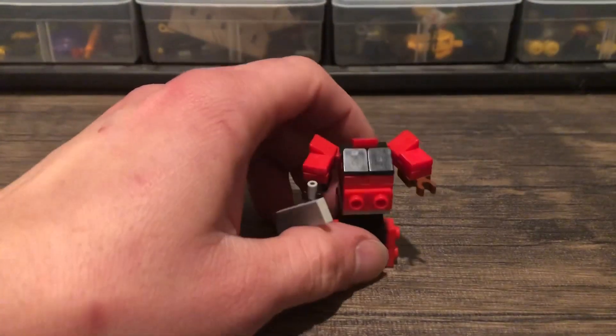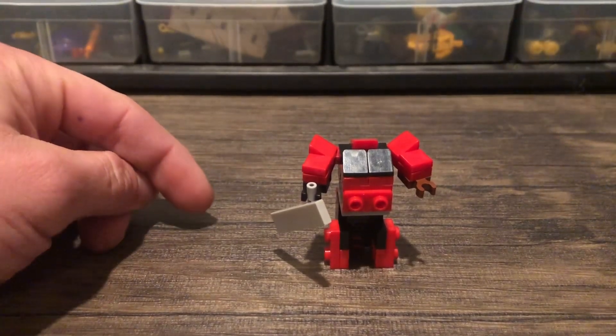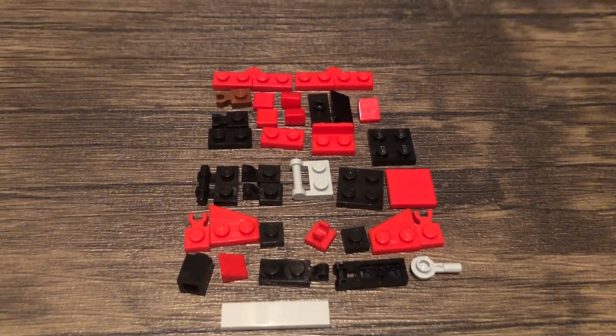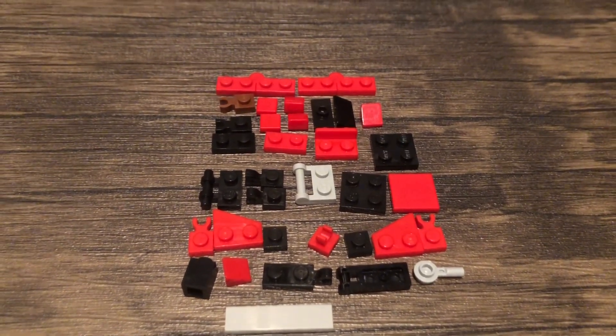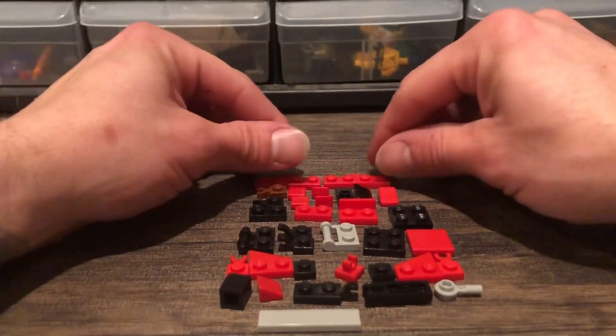Size comparison next to Optimus. So yeah, we're gonna break him down, break him up and you can build your very own Sentinel Prime. And these are all of the parts you're going to need for Sentinel Prime. He's a complicated fella. All right, so we'll start at the top and work our way down.